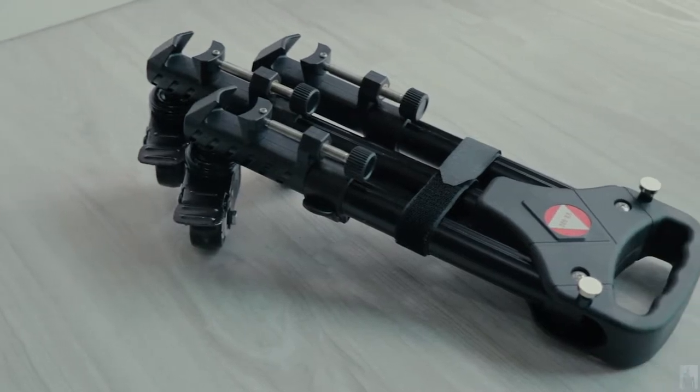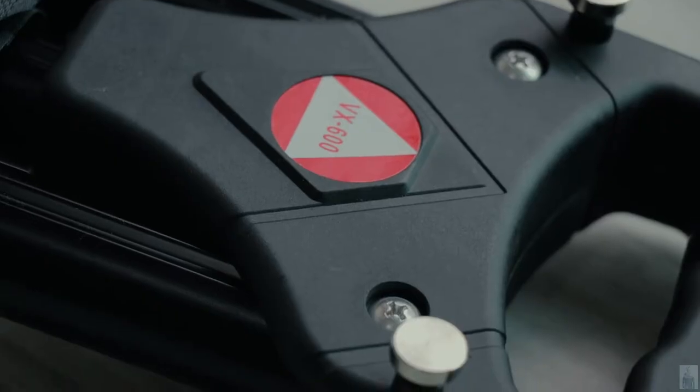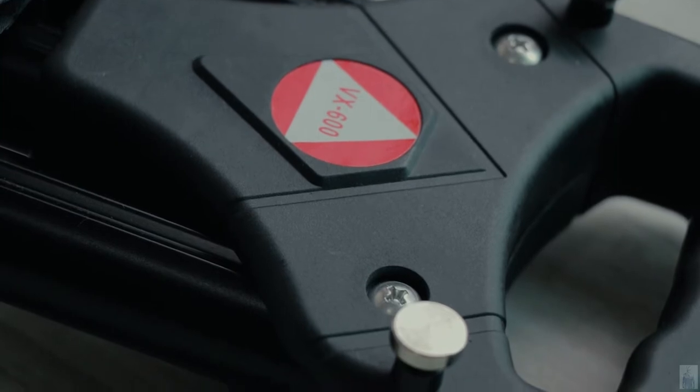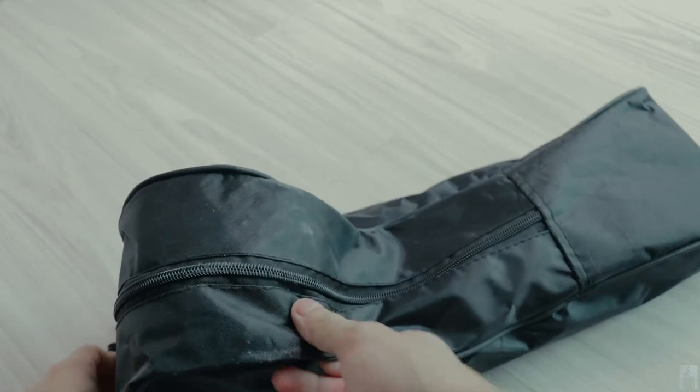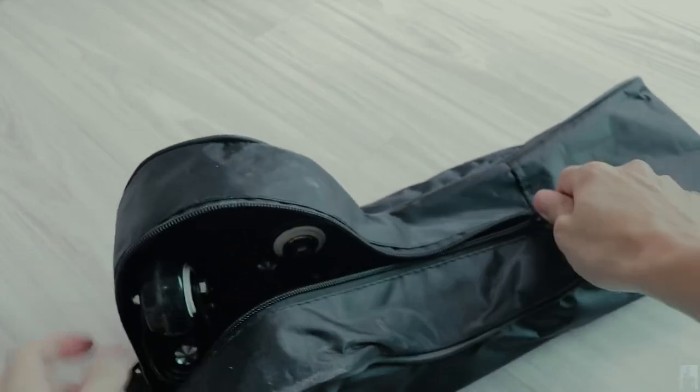Hi, today we have one interesting item to review which is the Kingjoy VX600 professional tripod dolly. This tripod dolly comes with a small carry bag which is portable.